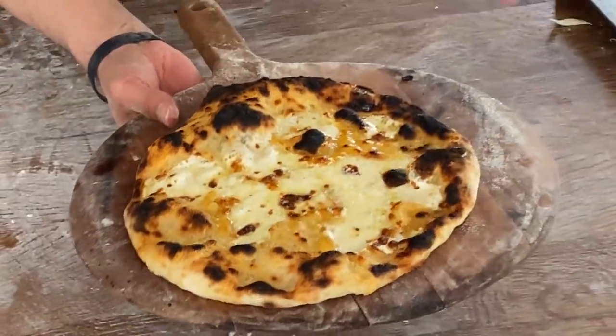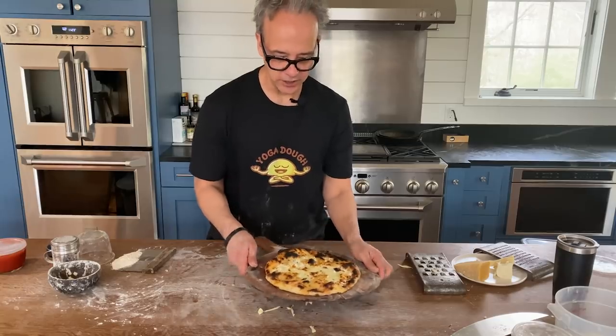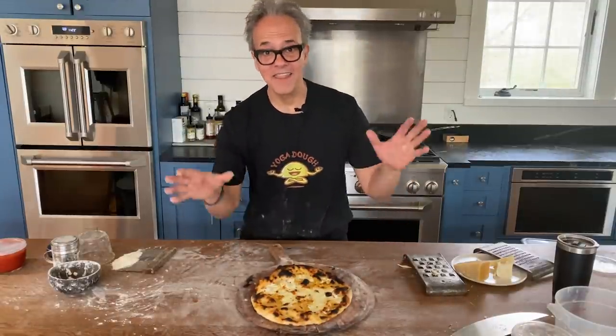You could even use a little bit of shaved garlic if you'd like, or top this with basil. It's really gorgeous, amazing. And anyway, that's our white pizza — thank you guys!